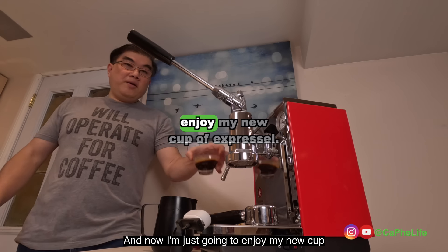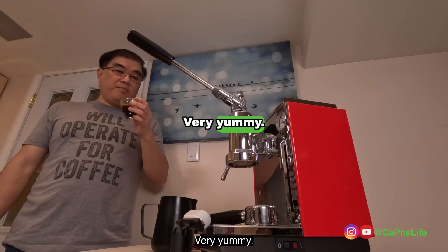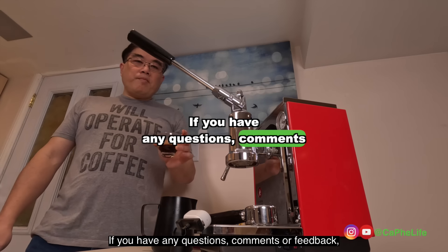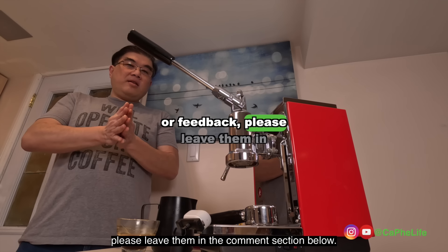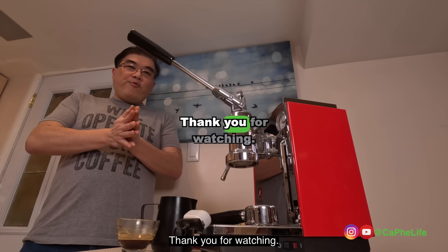Now I'm just going to enjoy my new cup of espresso — very yummy, different taste. If you have any questions, comments, or feedback please leave them in the comment section below and I'll gladly respond. Thank you for watching.